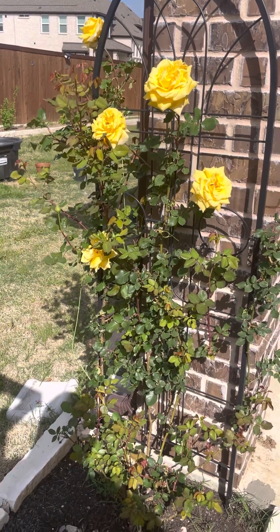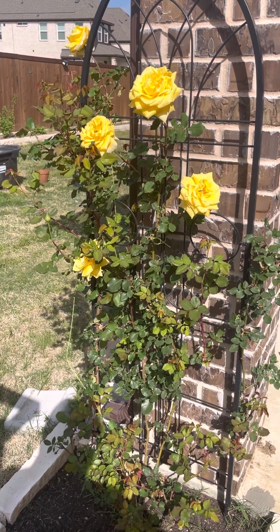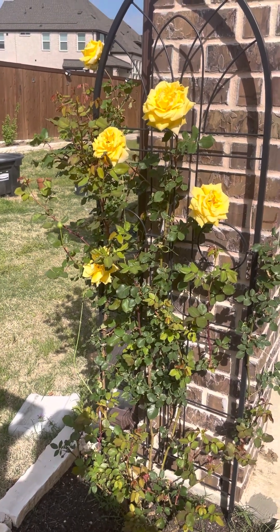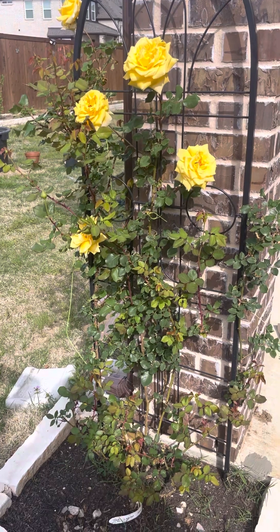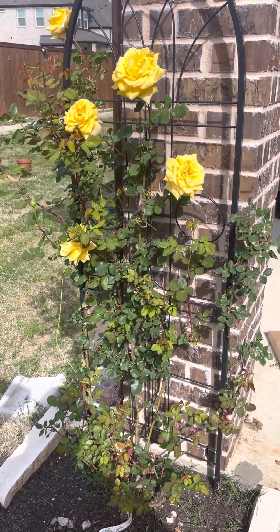But no fragrance — I didn't appreciate that. I would have appreciated a bit more fragrance on this flower. I hope there will be some fragrance when this plant matures next year, as it's only been with me for about one year.